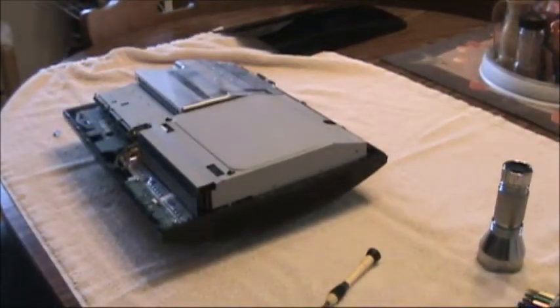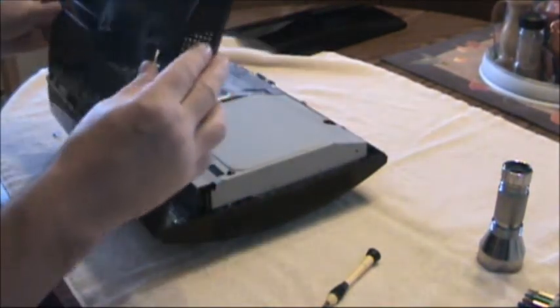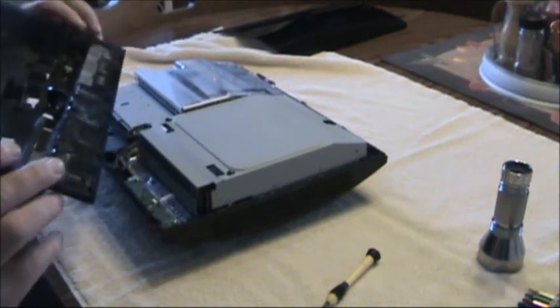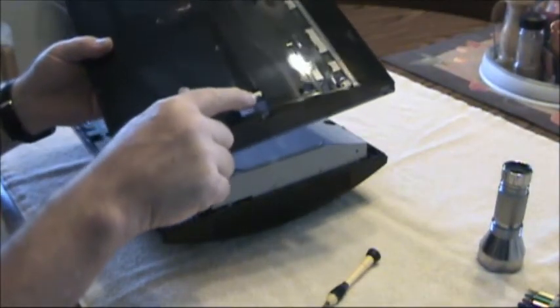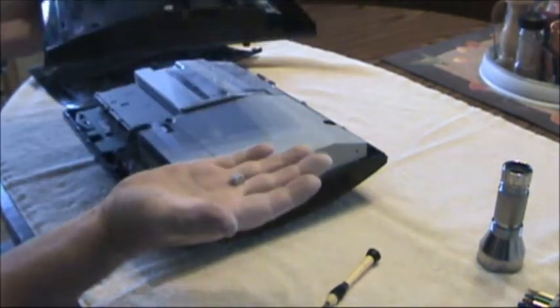Okay, we got it off. You have to pull this thing up and off to keep from breaking the little tabs here — you don't want to break the tabs, so be careful with it. Also be careful not to lose your little metal piece here; this is for your screw when you put your top back on because it will fall out.